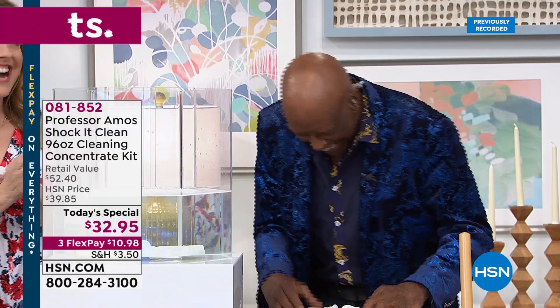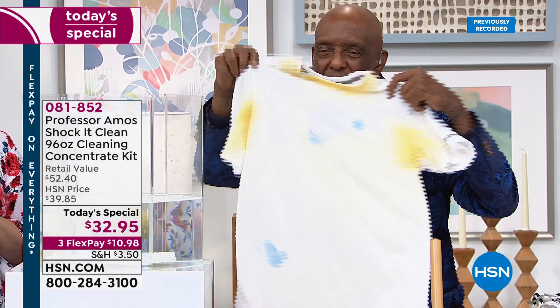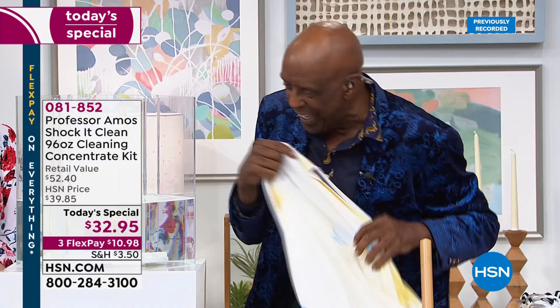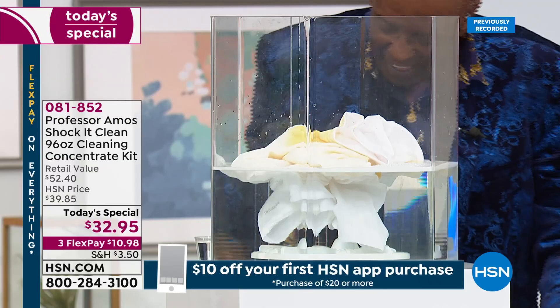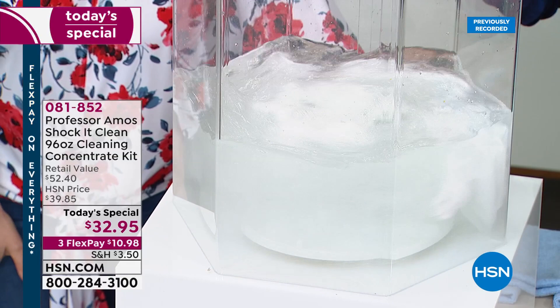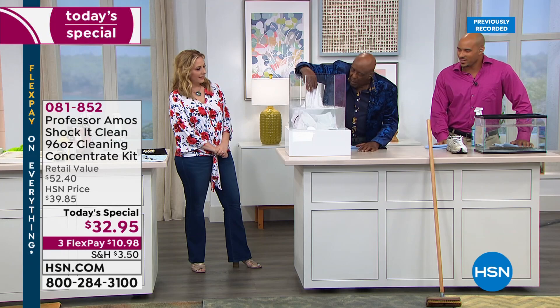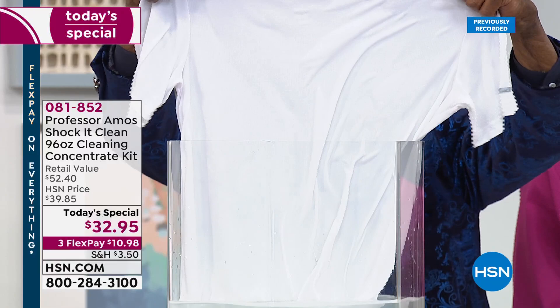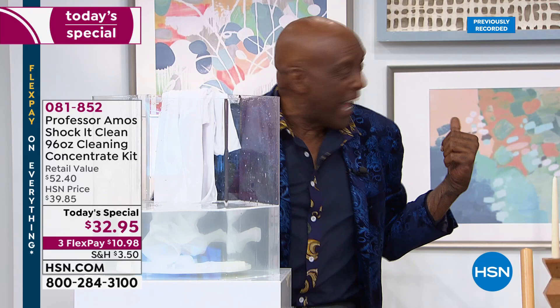Turn it on — look, you can see it cleaning instantly. The neutralizers, emulsifiers, and dirt penetrators are at work. Professor Amos, how many countries are you in? Hong Kong, Taiwan, Singapore, Fiji, Samoa, Mozambique, Tanzania — it's going worldwide. Now watch this shirt with grease, oil, and ink stains go right into the machine. Let it run for just a second — look at the neutralizing power. All those stains are gone — out of here. Shock-it-Clean is used in hotels and motels worldwide.